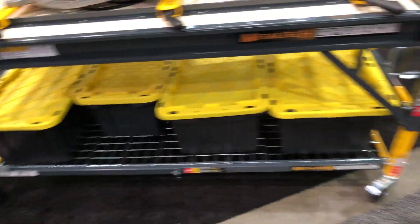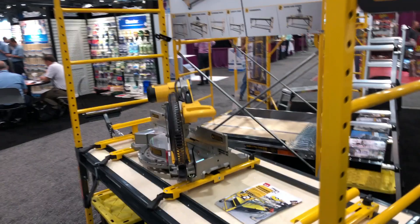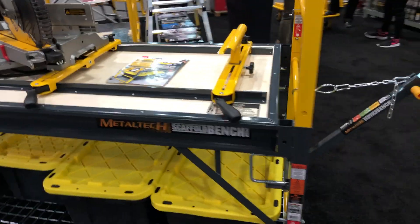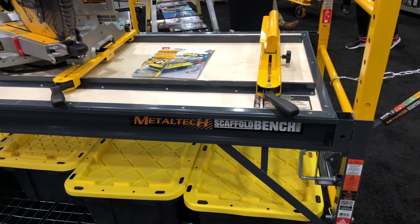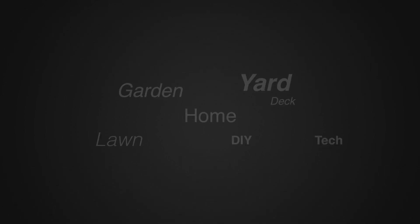You can set this up as a workbench and use it in your shop, or you can take it apart and use it in a mobile application — whatever you want to do. This is something new from Metal Tech, this is their scaffold bench. We'll put a link in the description below. We're at the National Hardware Show — for more tips and how-to videos go to weekendhandyman.com.